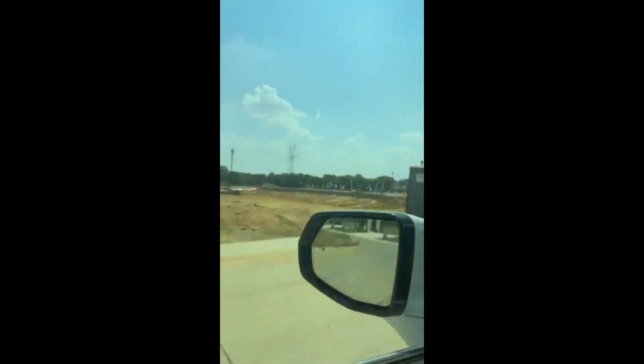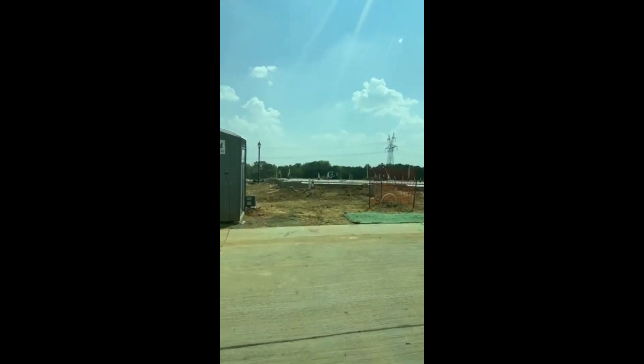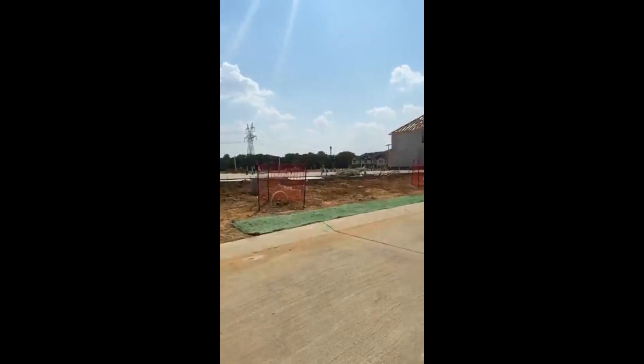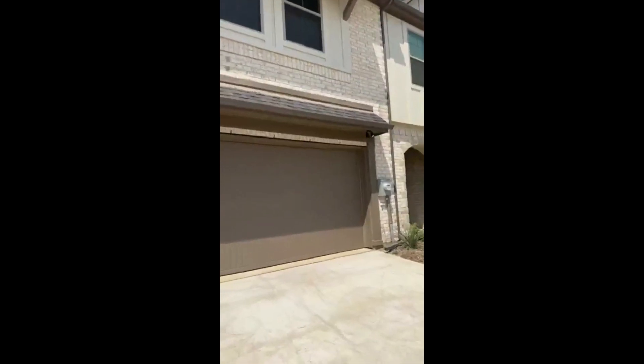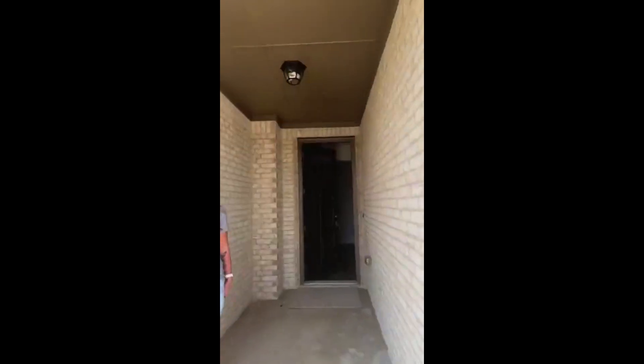Beautiful townhomes with brick and stone elevation. I'm going to correct that — the HOA fee is actually $175 a month. What that includes is, like I said, the common areas. If there are any maintenance issues that need to be done on the outside of the property, the HOA will provide for that, because they like to keep everything consistent.